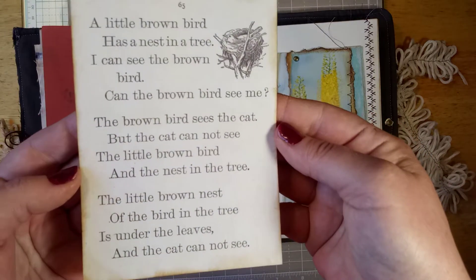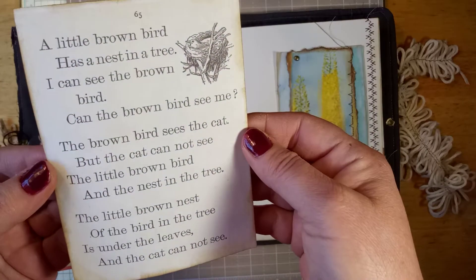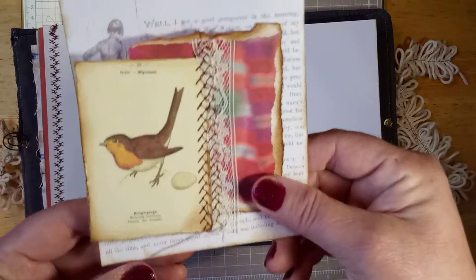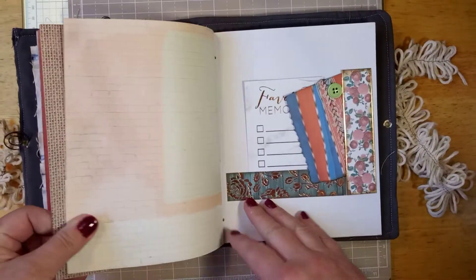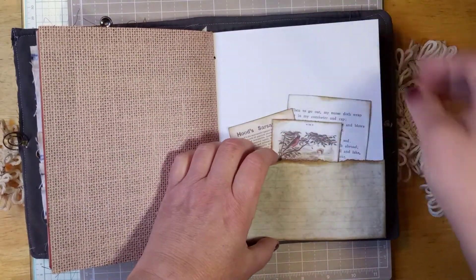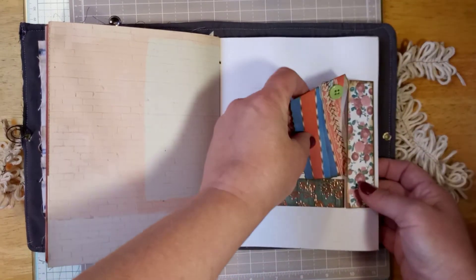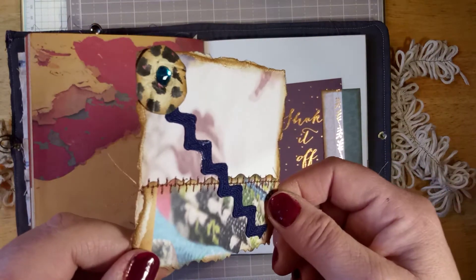This right here comes from a package I bought at Michael's — it has different little miniature book pages in it. I love that. More stitching here, another little random tuck spot, more of Lindsay's printable, and one of those pockets. I think these are so cute — I like the way they look in these pockets. Here's a different kind of tuck where you can tuck it in here or here. I like the way that looked.